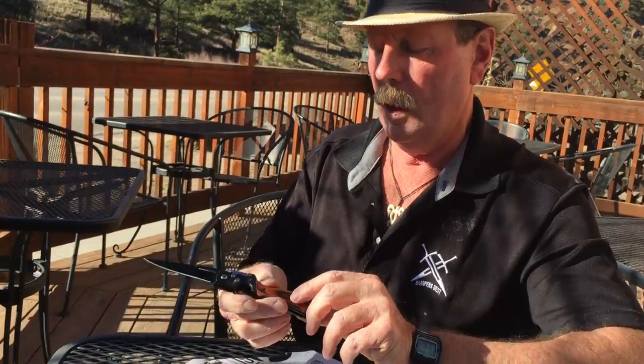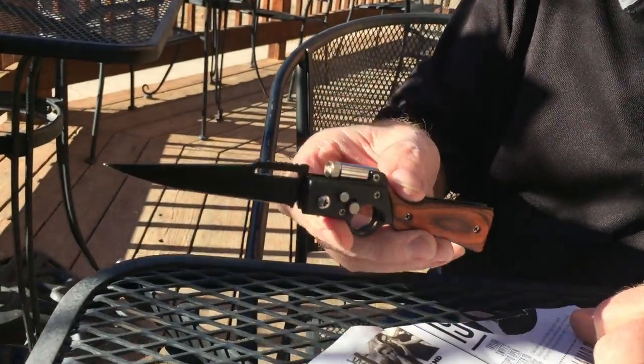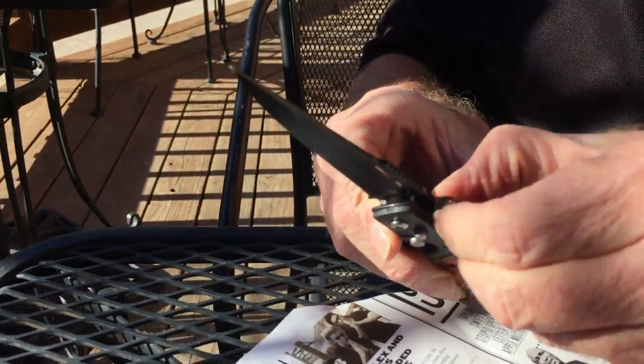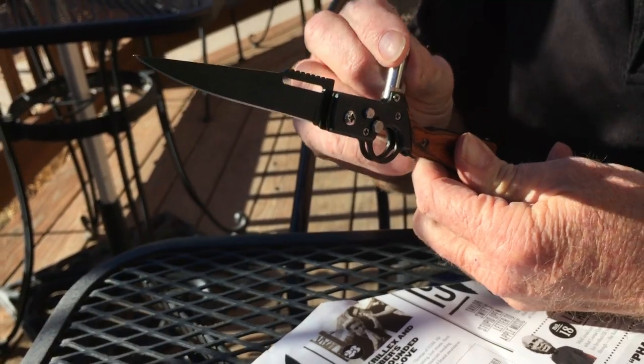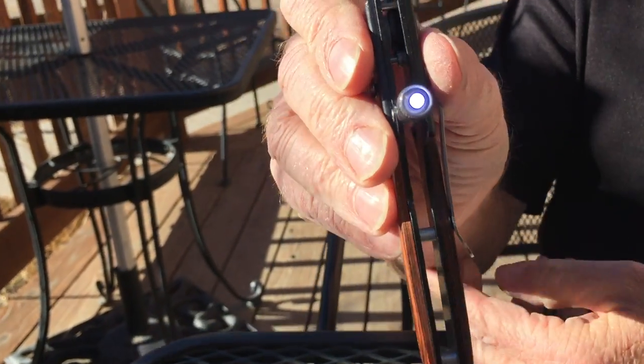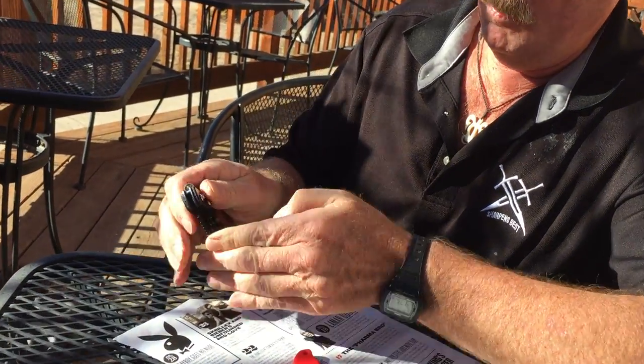We're going to sell these on our website and I believe this is probably going to be about $17.95 or something like that. It's got a really good little light on it — you fold the light up like that and you turn it. How do you like that? I'll bet you at night that's a pretty good little light because it sure is bright in the daytime. So we fold that back down.